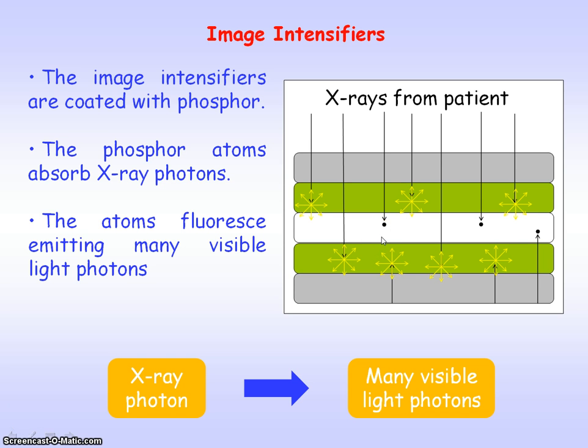As film is more sensitive to light than it is to x-rays, the many visible light photons produced from each x-ray photon will result in increased blackening of the film. So less x-rays are needed to get a good quality image, so the exposure time is reduced.